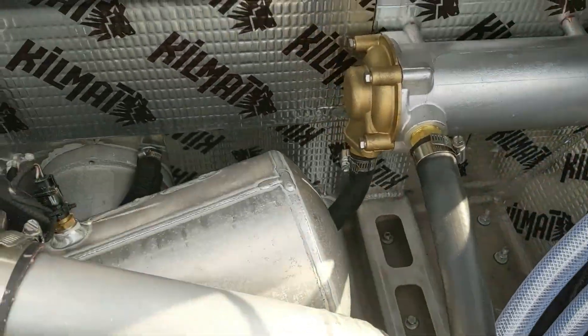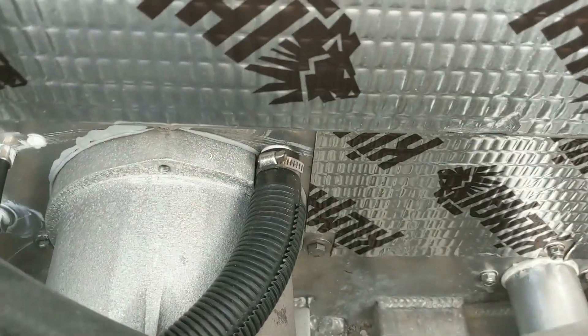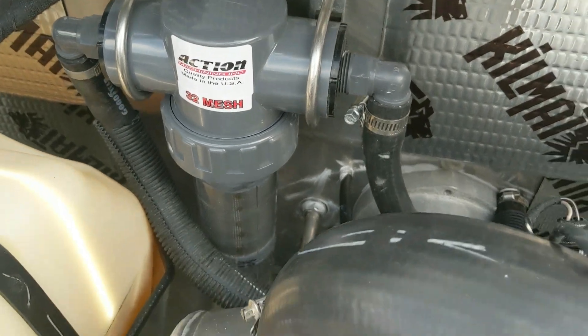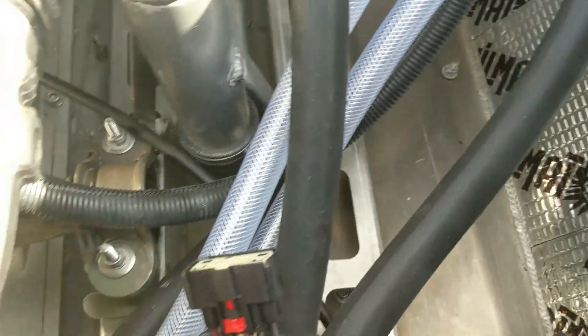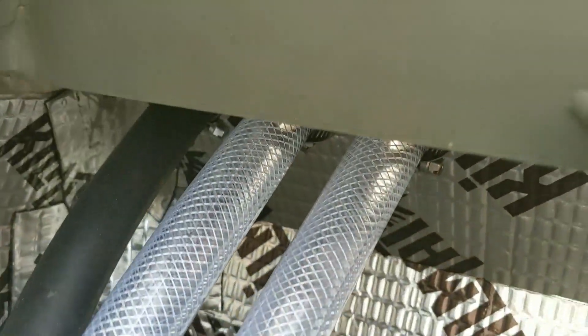The other question I had for the cooling system was the order of components. The high pressure off the pump goes to the sand filter, which comes out and goes into the heat exchanger, which comes out and goes into the exhaust manifold, which then comes out and exits the boat on the side.